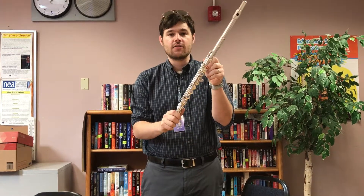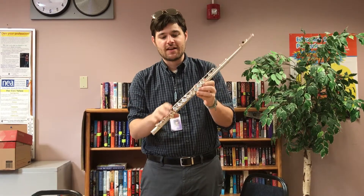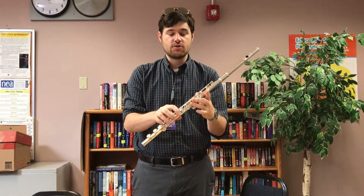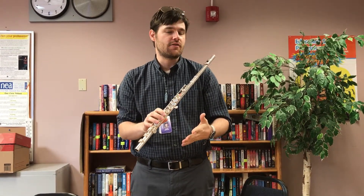Most of your kids should have stickers on their keys now to show them exactly where their fingerings go, and they're color-coded at this point so that they can see that one set will be for their D, and then the other set will be for C. So it should make those two fingerings a lot easier to find.